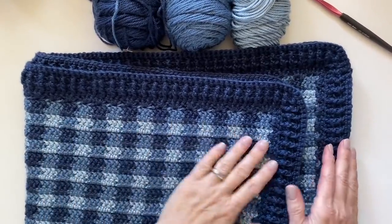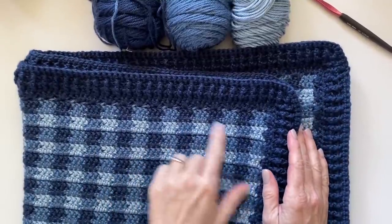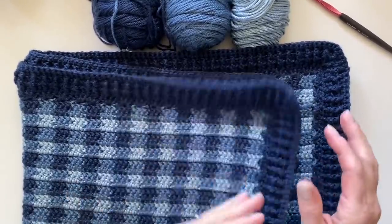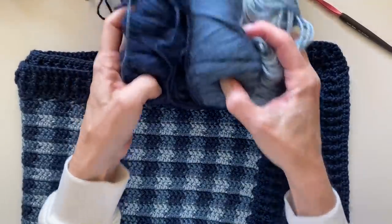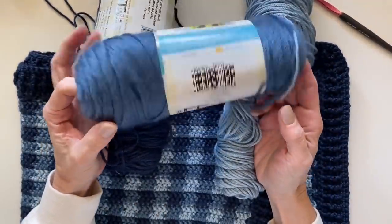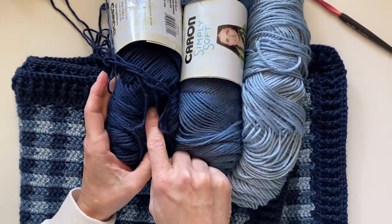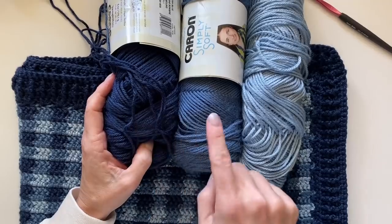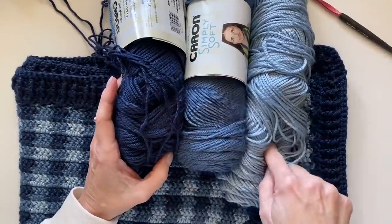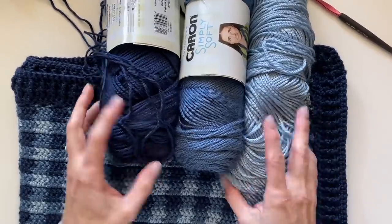Hi everyone, this is Tiffany and I'm so excited to show you how I did this mini version — a mini gingham check — of my gingham blankets. I used three colors, three shades of country blue from Caron Simply Soft: light country blue, country blue, and dark country blue. I really suggest getting three shades because it works out beautifully, or do two shades with a white and off-white, or a gray, and you'd have really good success.